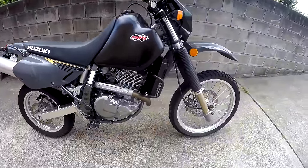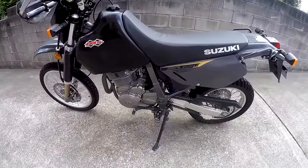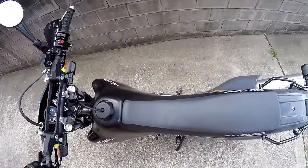It will be a matter of preference, but we liked the rounded style of the IMS compared to the squared off edges of the Acerbis tank.